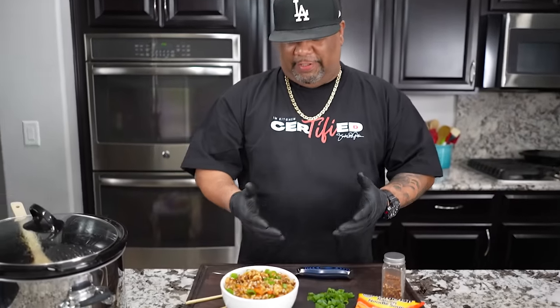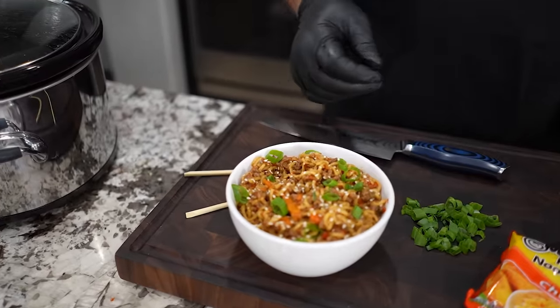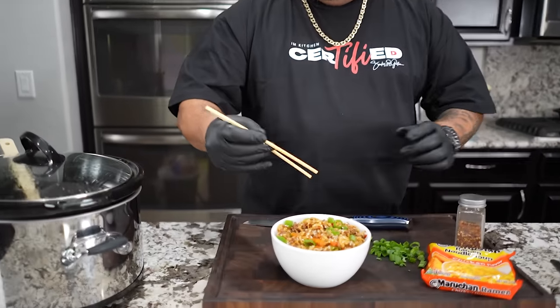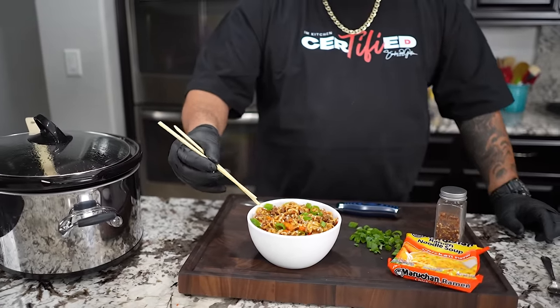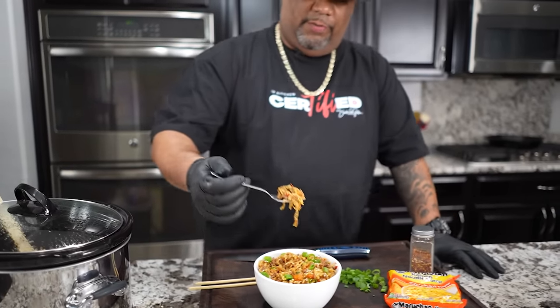Look at that — I put sesame seeds on top as a garnish, just regular untoasted sesame seeds. Then a little green onion on top, the green part. I'm not going to pretend I can use chopsticks — I can hear y'all in the comment section. I need to practice, but one thing I can tell you is I can get it done with this fork. This is good right here, folks.